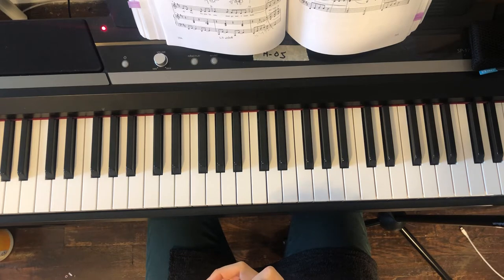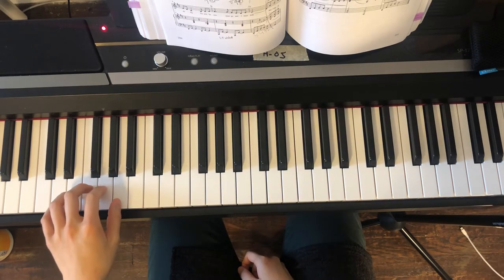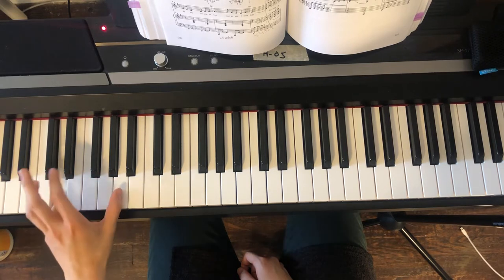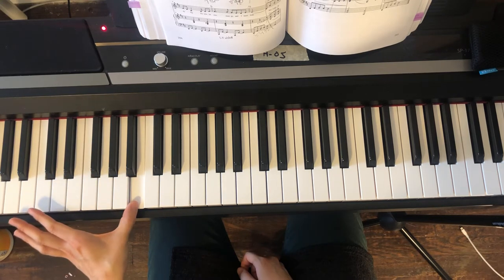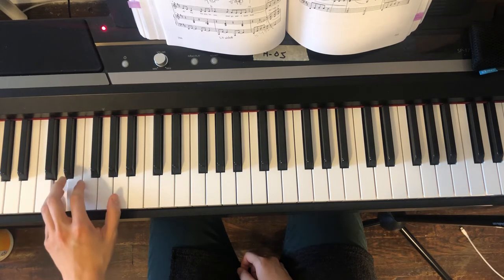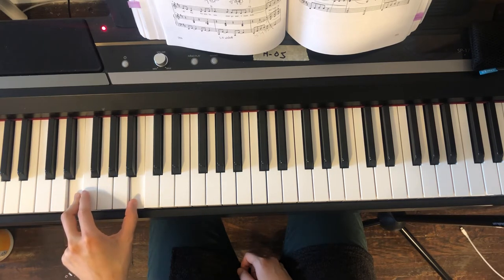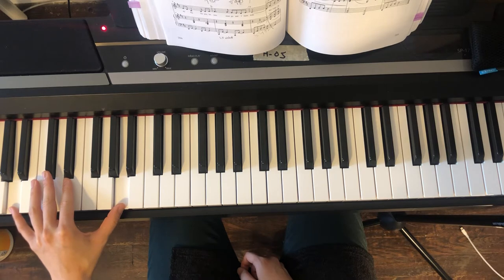Now let's look at another eight measures — measure five and six. This is somewhat straightforward. In measure five and six, the left hand: you're going to make your thumb stay between A and B, hold it there. Then in measure six, come back to A. Do some little expansion there and you'll find easily the two-one or five of the major.